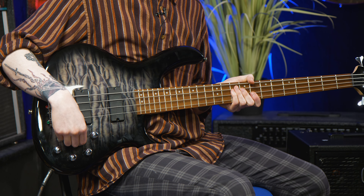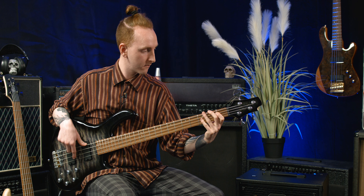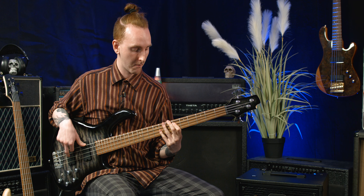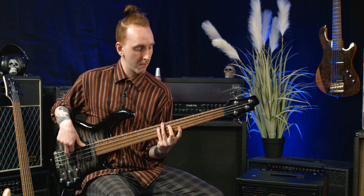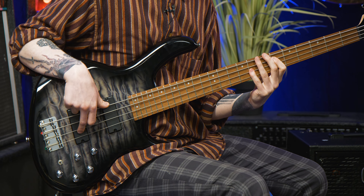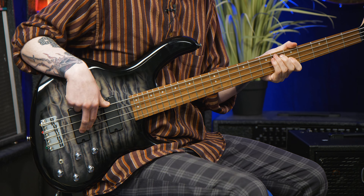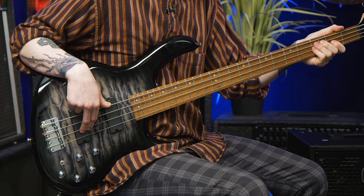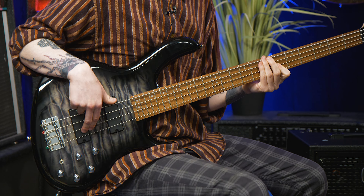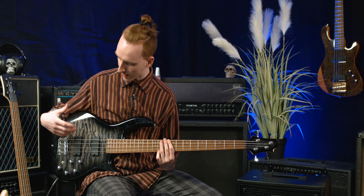One of my favorites personally is to give that rear pickup a bit more attention and then slightly boost the treble — and you get a really nice, thumpy kind of tone from it. Sounds a bit like this.